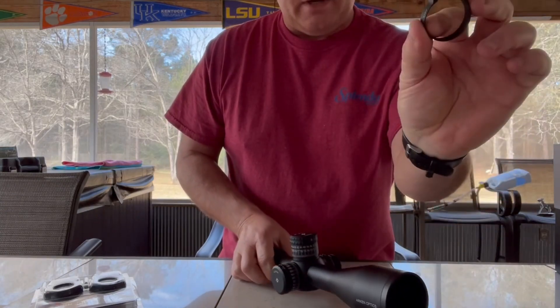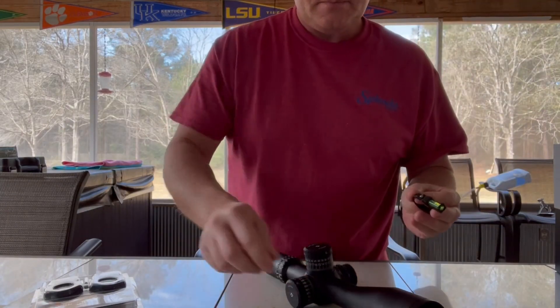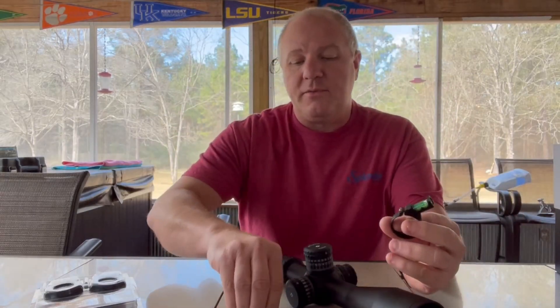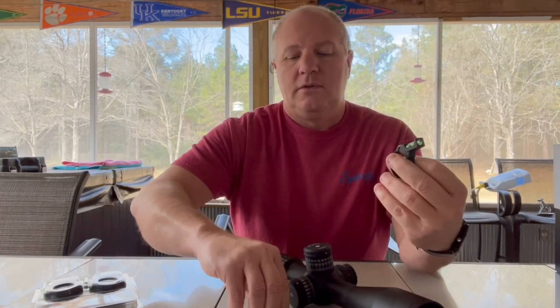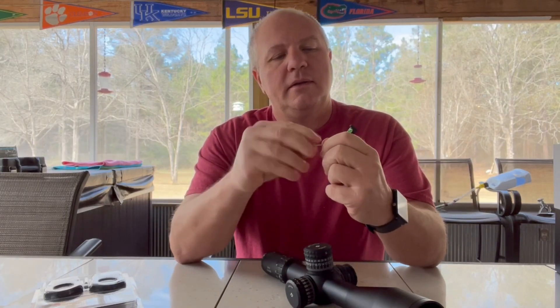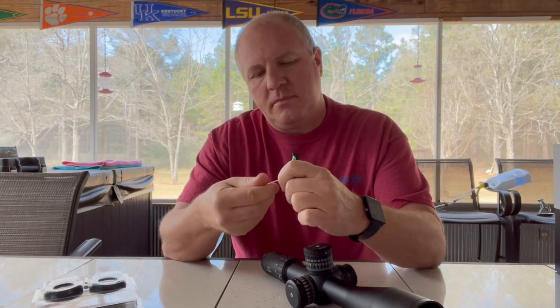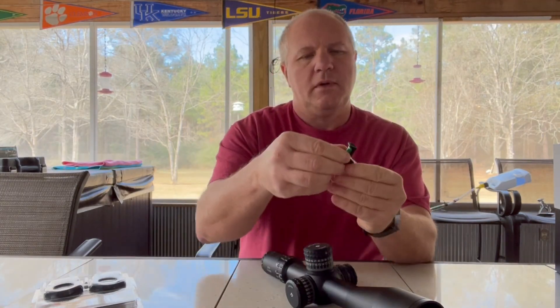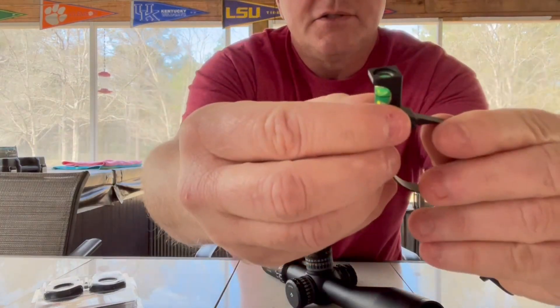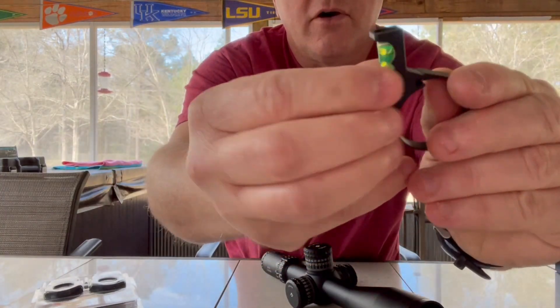The first thing I'm going to do is place my level. Use one of the allen wrenches supplied with your purchase and go ahead and take it all the way apart. Then go ahead and slide it off the end — this just slides on and off right there.